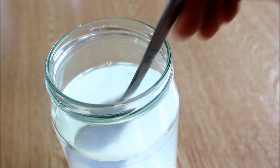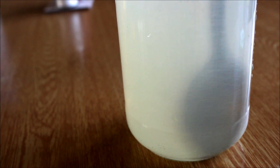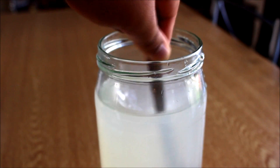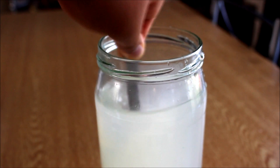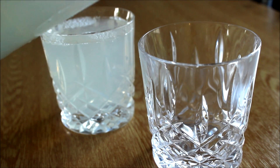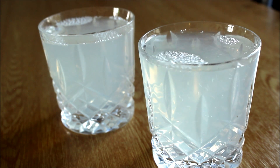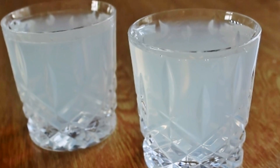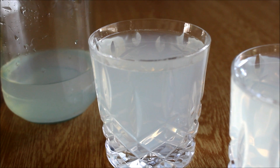And finally, add one-fourth cup of sugar in the jar and give it a good mix until the sugar is nicely dissolved. After a few minutes, our delicious and quick lemonade is ready to enjoy!